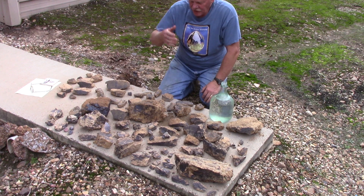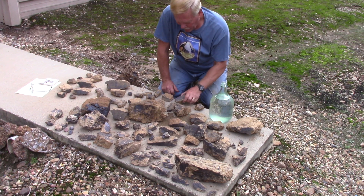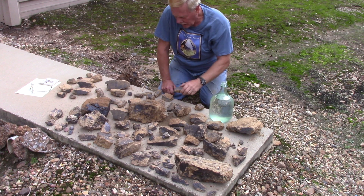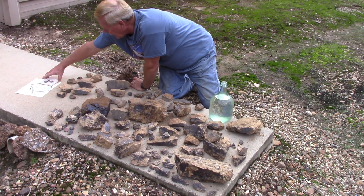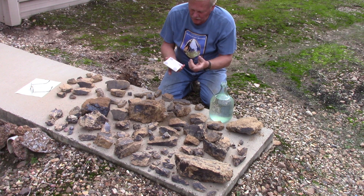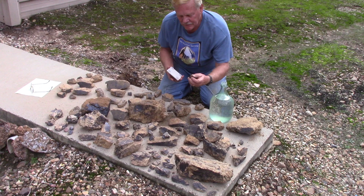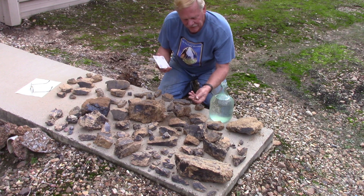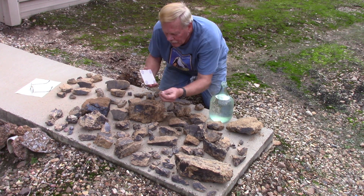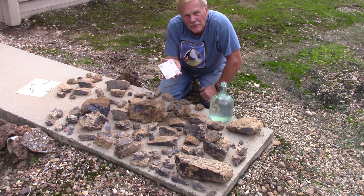What geologists suggest you do is called a streak test. You don't pick one up in your hand and run around naked — it's not that kind of streaking. You get a tile, like a kitchen or bathroom tile — my wife liked these and made coasters out of them, so I stole this to do a streak test. You take it and rub it along the back of the tile and see what color streak it makes.